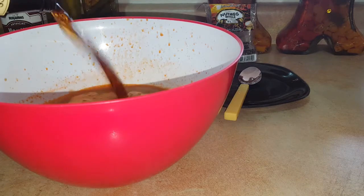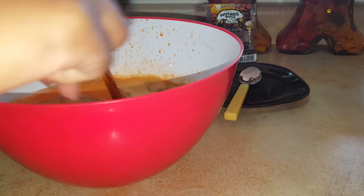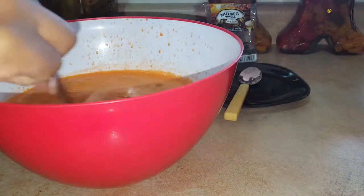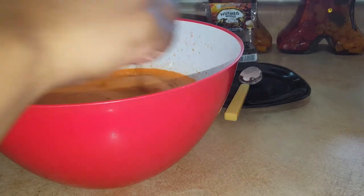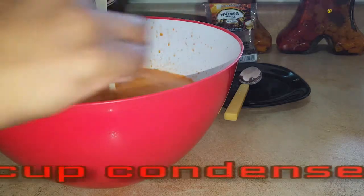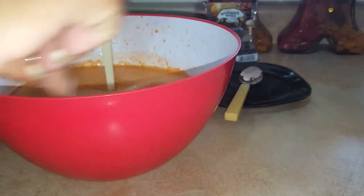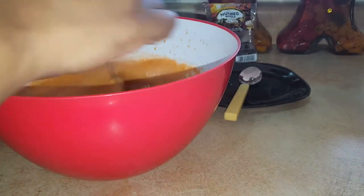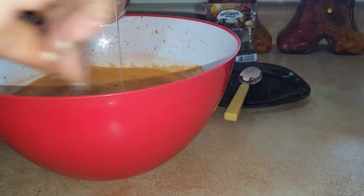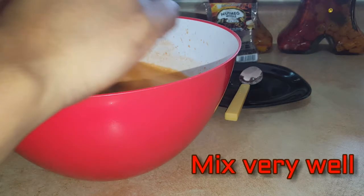Now we add the whole bottle of Guinness. Then we add the condensed milk — you can put the whole can if you like, but if you don't like it that sweet, you can just do half of the can.